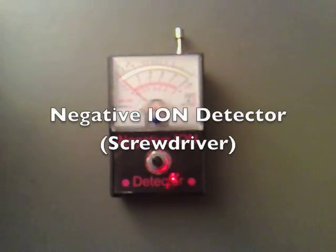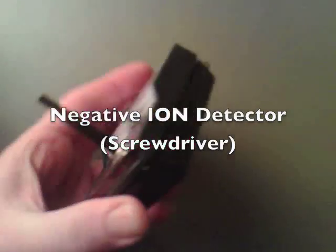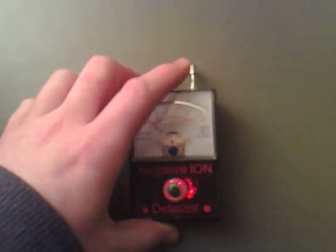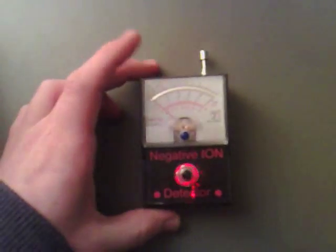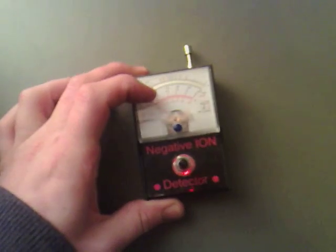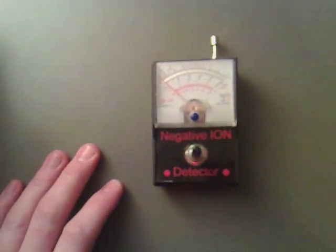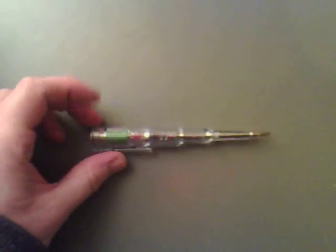I started making a negative ion detector. I have got all the housing and the aerial there and the trimming so we can see how far it would go, but then I did notice that I bought one of these from a parent shop.